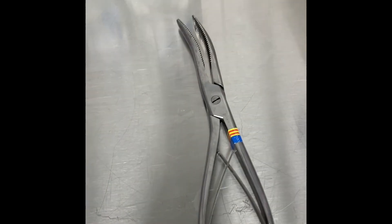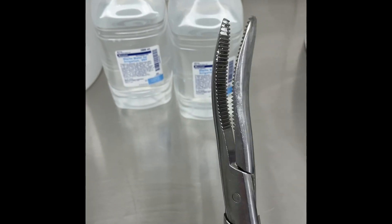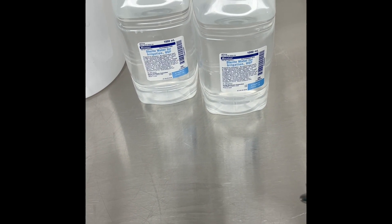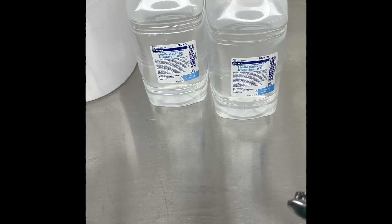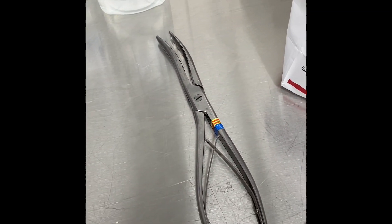We also have this instrument — we call it the 'ex-mother-in-law.' I don't know the actual name of it, but it's used at the end to try to make the toe box a little bit more oval so that the pinky toe isn't being smooshed in the cast itself.